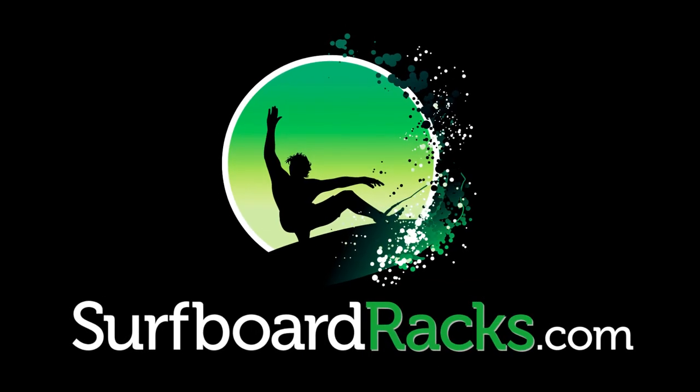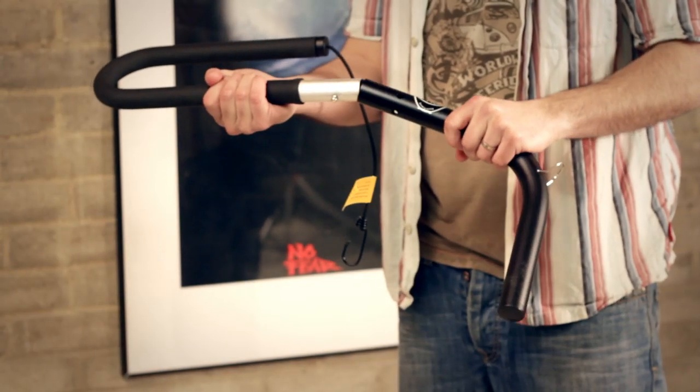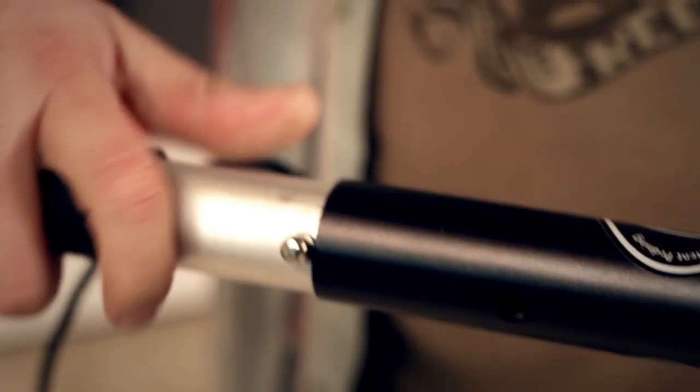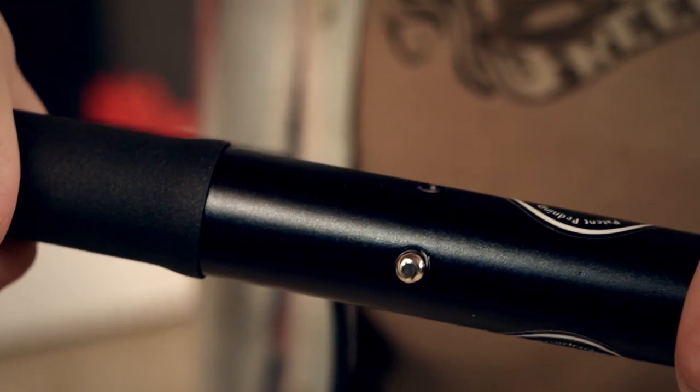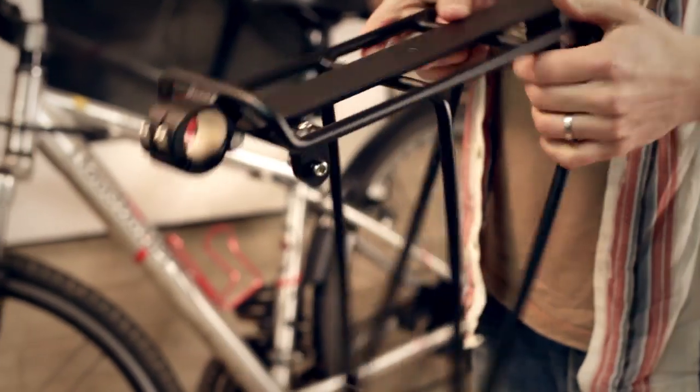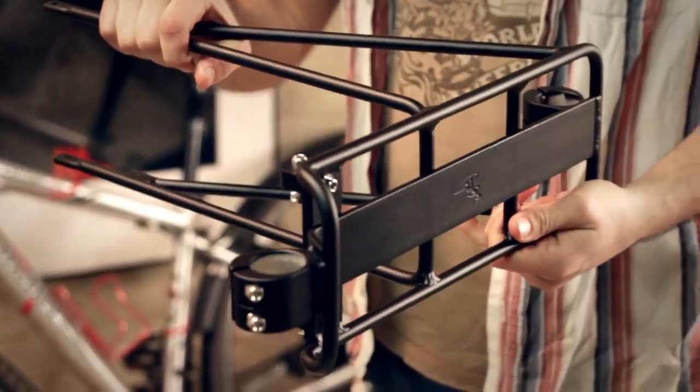Hey, this is SurfboardRacks.com and here's how to install the Carver Surf Racks Max to your bike. The CSR Max has two main elements. The first is the rack arms, which simply click together like this. The second is the pannier rack, which will mount to our bike and which will support the arms.